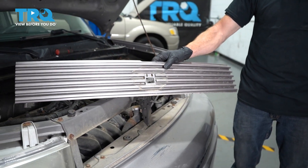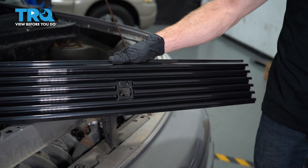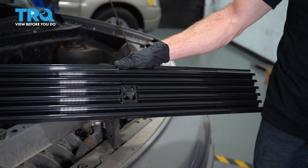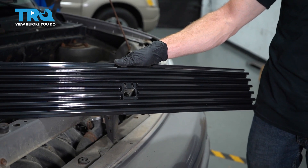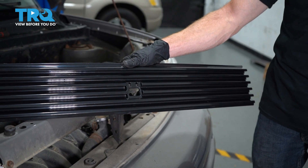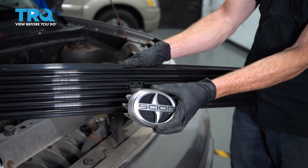And there it is, friends. All right, let's get ready to install our brand new grille assembly. Before you go ahead and put this on, if you wanted to color match it paint-wise, you'd wanna do that prior to the installation. Assuming you don't mind it being this color, let's continue on with installing our front badge.